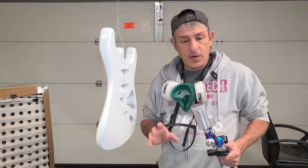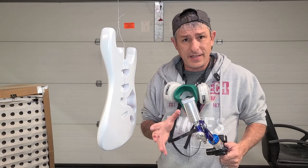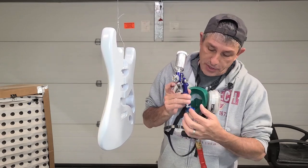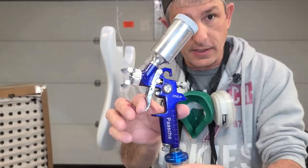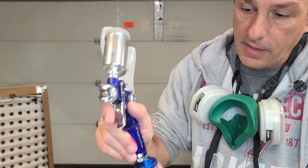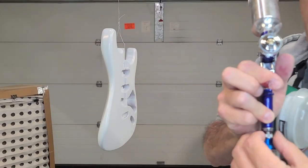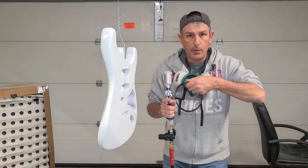I was getting ready to spray coat number two and something really interesting happened — I noticed as I was spraying coat number one toward the end that my air pressure was going down and I didn't understand why. I took apart the whole gun and couldn't figure out what was going on. It's basically a Mac valve — a micro air control — and my finger must have been hitting it. Once I took that valve all the way out, we were good to go with coat number two.